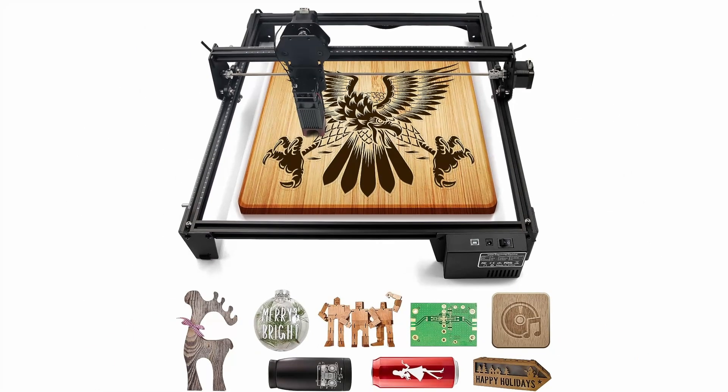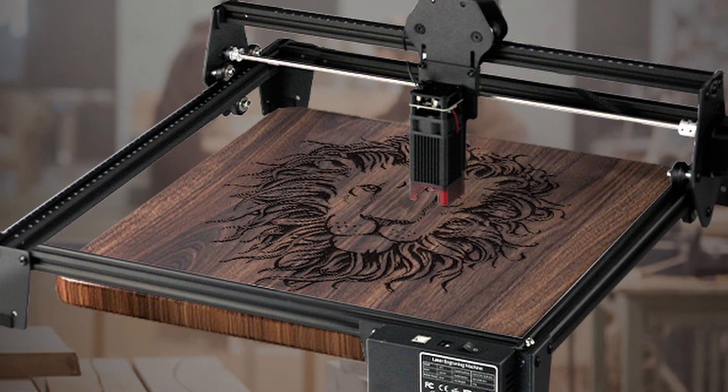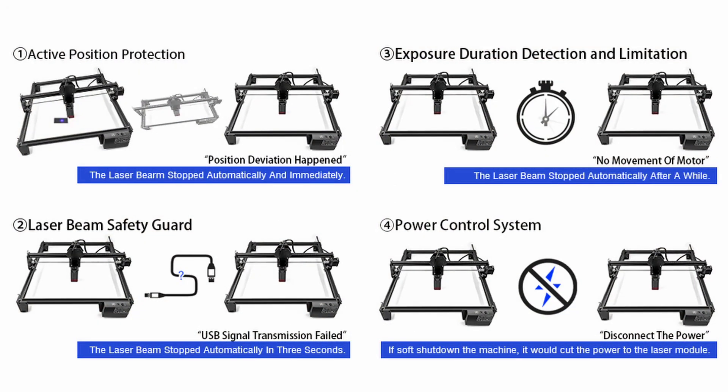Get ready to embark on a journey of creativity and precision with the extraordinary JoySpot Laser Engraver Machine. Craftsmanship meets innovation as you dive into a world of endless possibilities. With its sleek design and intuitive interface, the JoySpot Laser Engraver is your ultimate artistic tool. Transform ordinary items into personalized works of art — wood, metal, paper — watch as the laser dances across surfaces, bringing your visions to life. Safety isn't just a feature, it's a promise: the engraver boasts an advanced G-sensor, ensuring that the moment anything is amiss, the laser halts, keeping you and your surroundings secure.